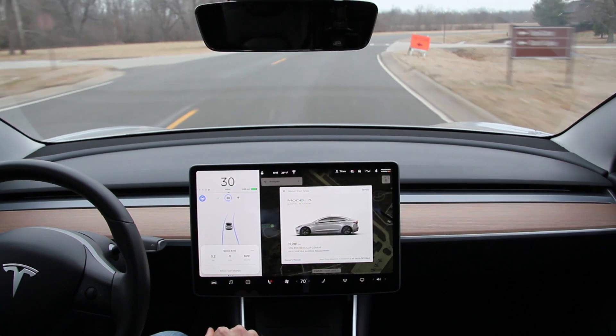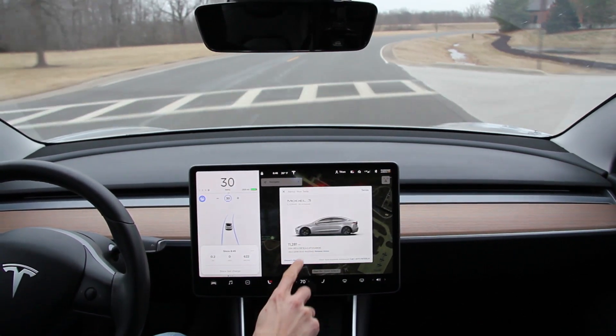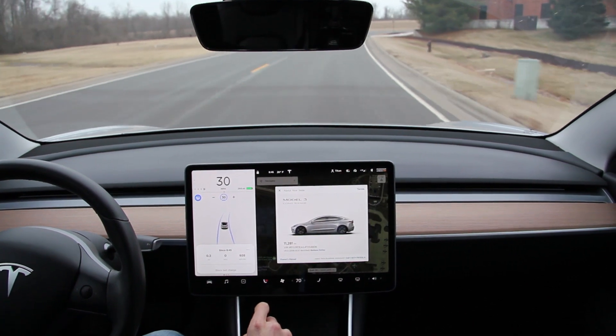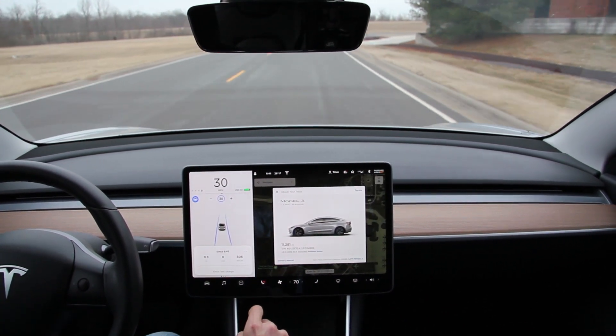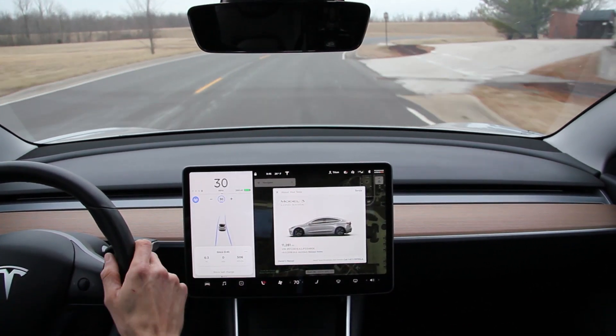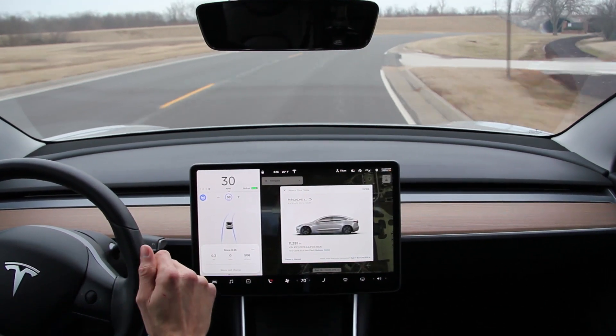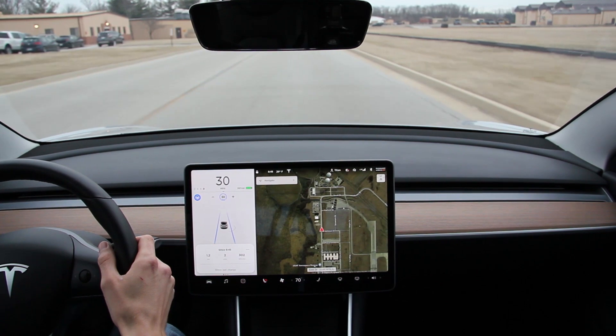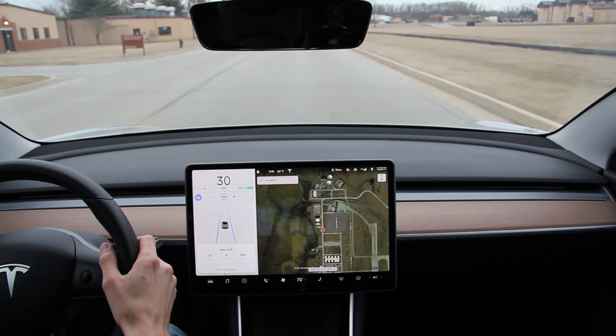I'm doing an autopilot test on software version 2018.50.6. We're on a two-lane road with some good turns up here that I think will be interesting to see how it behaves. Clearing ahead, it looks like there shouldn't be any traffic.